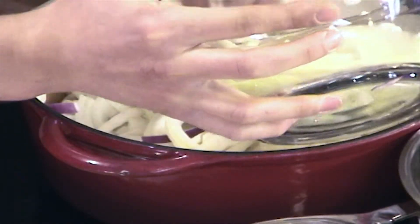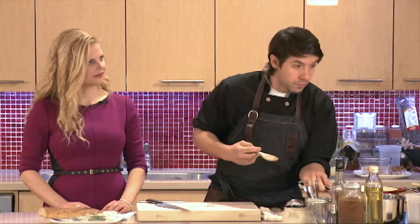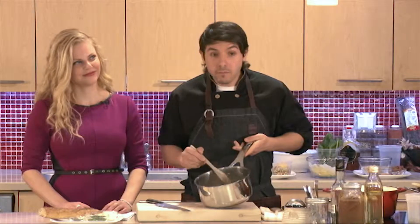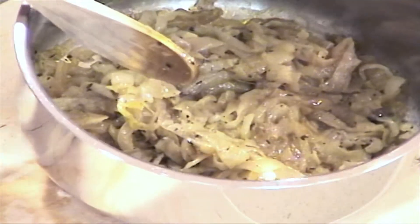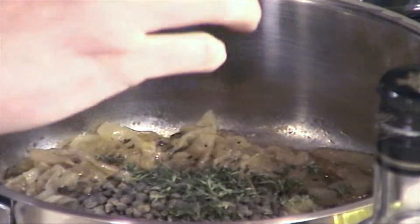These will reduce to about a quarter of their size. I'll show you — this is what they look like after about twenty minutes. You have some nice browning, which is flavor, and they've softened up quite a bit. This was about the same amount — about three large onions. It cooks down quite a bit. From there we can finish the soup. So, lentils — we're going to add about three quarters of a cup. Thyme is great in French onion soup; it kind of goes hand in hand. You can also use rosemary or sage — whatever you like. That goes in.